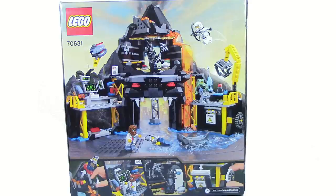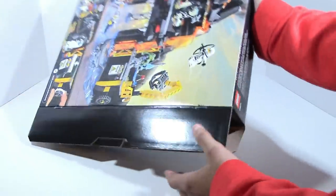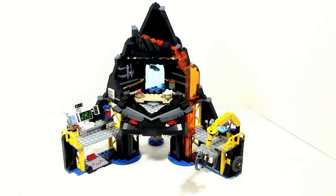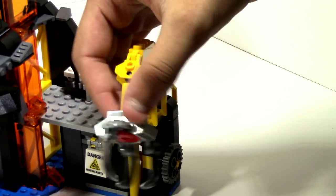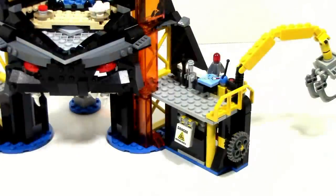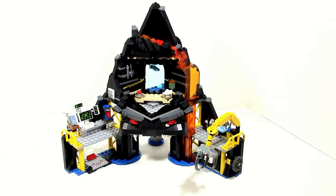On the back of the box it shows off the features we will be going over in the review. Let's open this set up. Garmadon's Volcano Lair all complete is a very solid and nice build. There are 3 main sections of the Volcano Lair, one being a small construction area which includes a crane that is poseable, along with a small feature of the crane being able to pick up a shark.